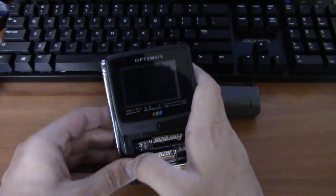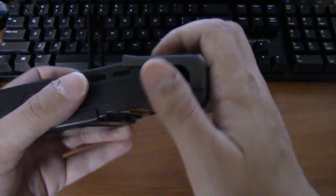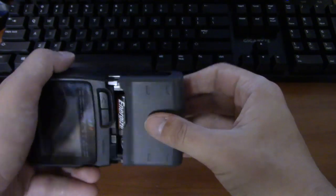Unbelievable. This thing hadn't been used in at least ten years, and the batteries still work. That's a miracle, folks.